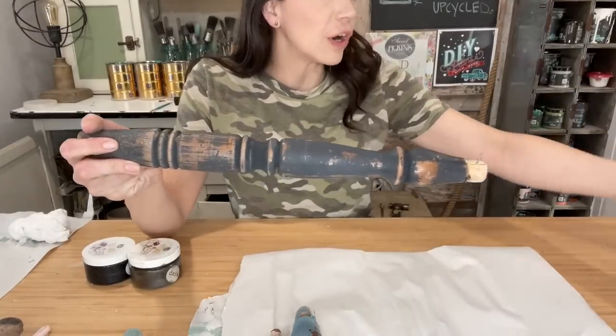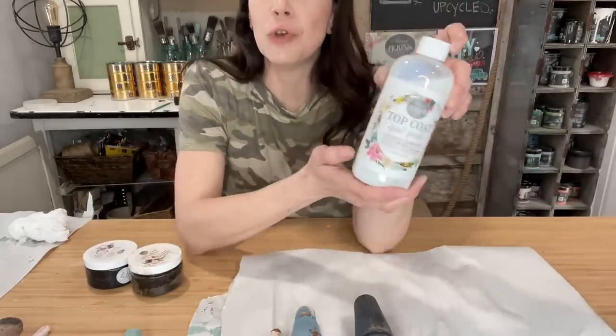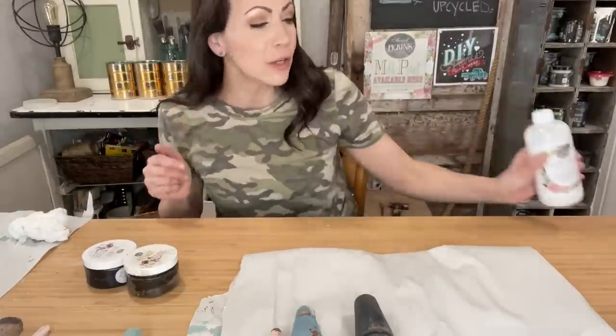Now that all of our spindles and boards are distressed, it is time to seal them up. I'm going to be using a combination of products today — I have my beeswaxes by the Sweet Pickens line: dark, black, and clear. I've also got the new formula top coat in a matte finish. If you're watching right when I put this out, I've marked down the old formula top coat to just $19.95 for a pint and $4.95 for a sample — grab it before it's sold out. I've also got the new Tung Oil here — we're going to try it over a board I left as raw wood to see what kind of finish it provides.